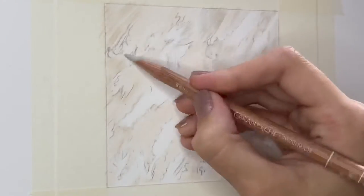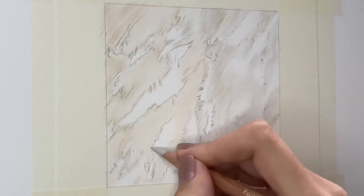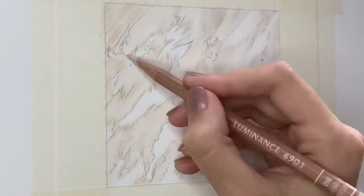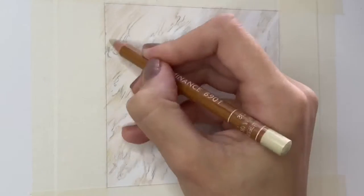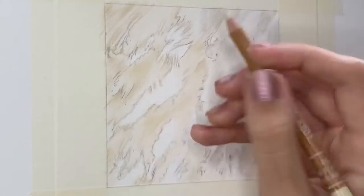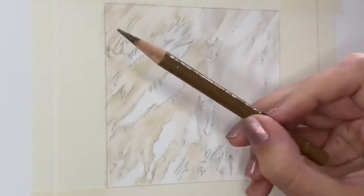Feathers are quite difficult to draw in that they often have patterns on them, which you have to consider while still building up the texture, especially like owl feathers like these ones. A lot of birds of prey and even garden birds do have quite a lot of subtle patterns that make up the feathers as well.